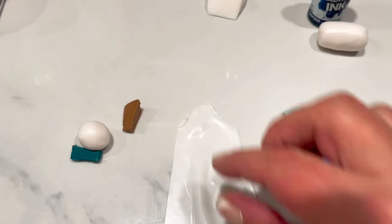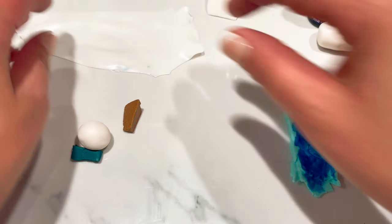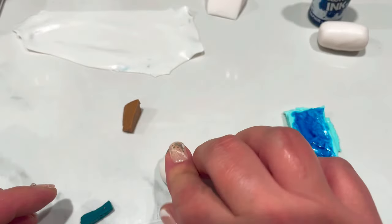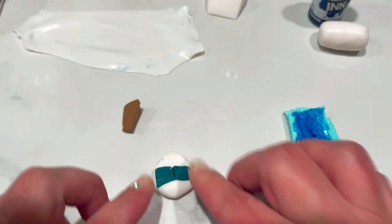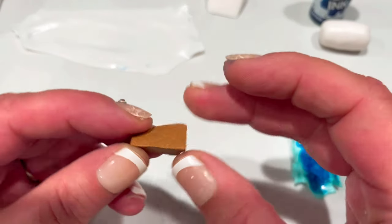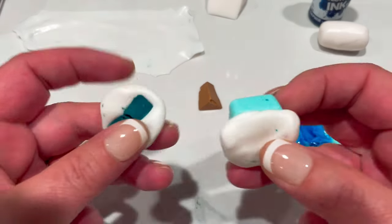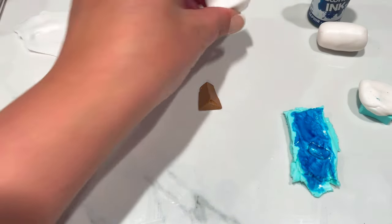I've also got a very thin sheet of Cernit translucent rolled out onto a number eight on my pasta machine, which is very thin — zero being my thickest setting. I've got another little ball of translucent, probably three or four pea sizes, and I'm adding a little bit of jade green from the Pardo clay. Any dark green will do. Last but not least, I've got a tiny little piece of copper — this is Pardo copper but you can use any copper — and that's just going to get chopped up.